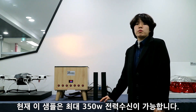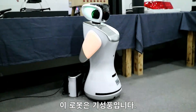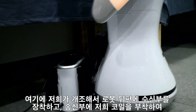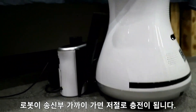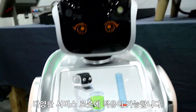This sample is capable of receiving up to 350 watts of power. This robot is ready-made. We modify the robot by inserting a receiver to the rear of the robot and attaching our transmitter portal. When the robot approaches the transmitter, it starts charging automatically. It can be applied to various service robots.